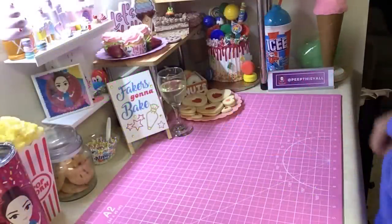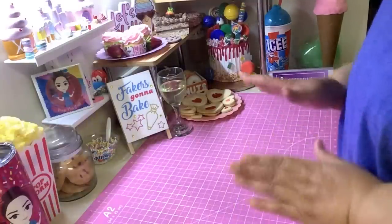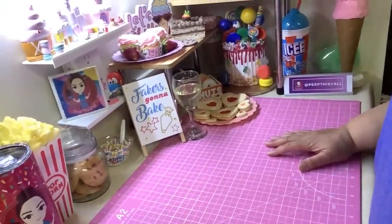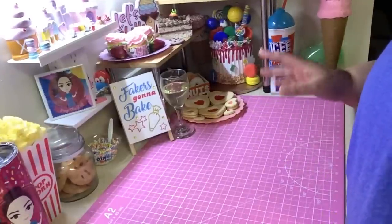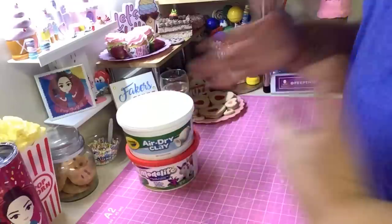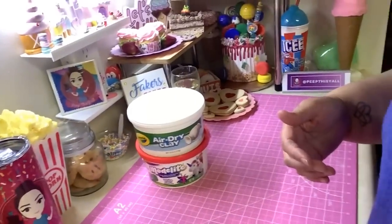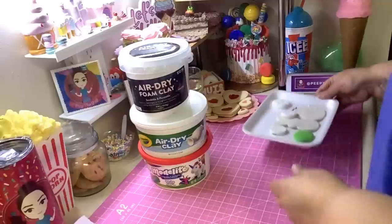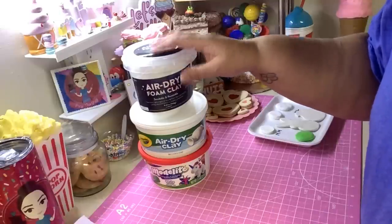Hey, welcome back! I'm not doing a tutorial today. Since we have a little bit of time between the next holiday, I just thought I would make a video about air dry clay. I get a lot of questions about air dry clay, so I'm going to tell you what I think of it, what my favorite is and why, and what to do if you come across some issues with it.